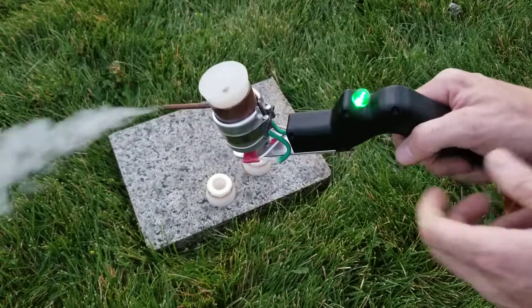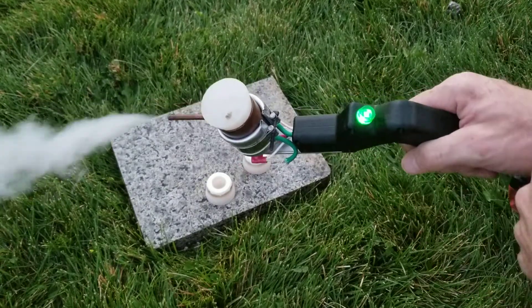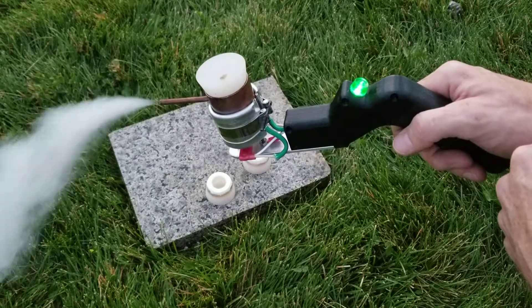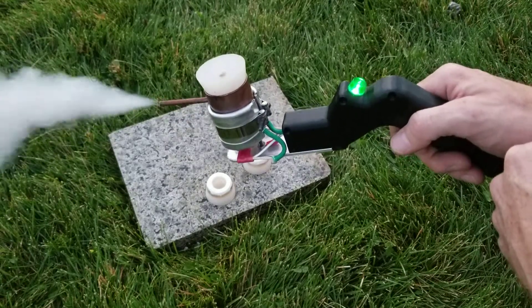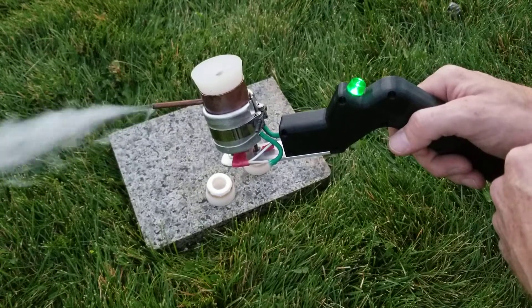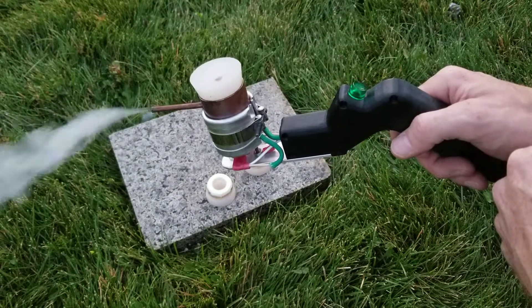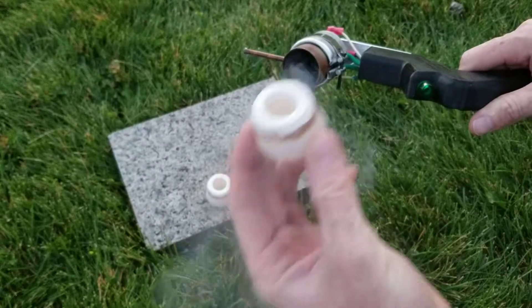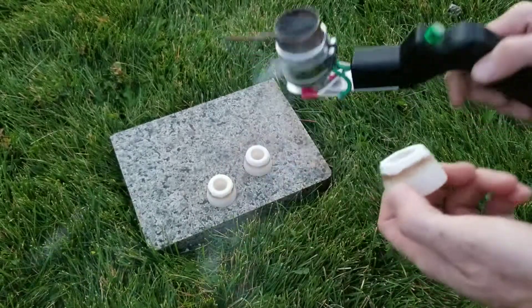In the videos this little light sometimes flickers — I think that has to do with frame rate and the frequency of the electricity, but it doesn't flicker in real life. That last charge was 24 seconds from the time I put in the oxalic acid to the time it was cooked off.